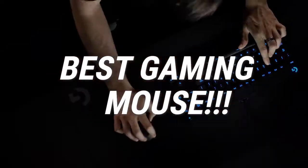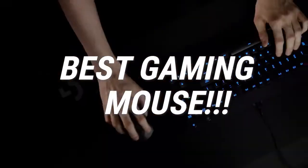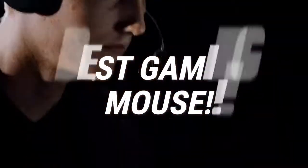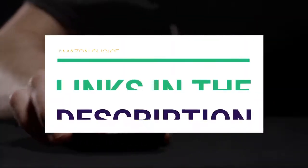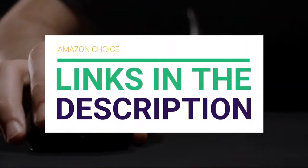Are you looking for the best wireless gaming mouse? In this video we will break down the top wireless gaming mice on the market. We have included links in the description for each product mentioned, so make sure you check those out to see which one is in your budget range.